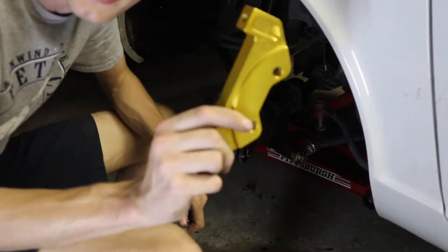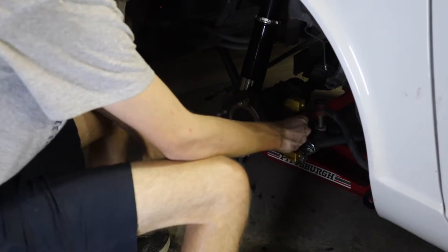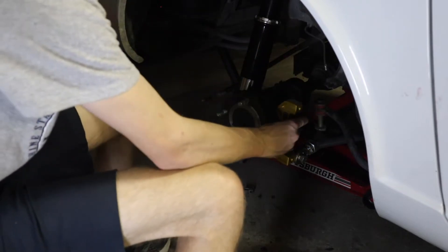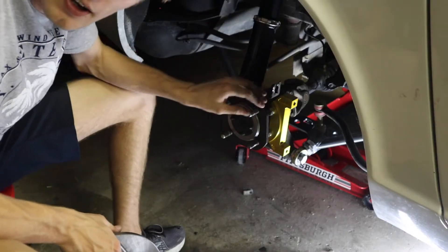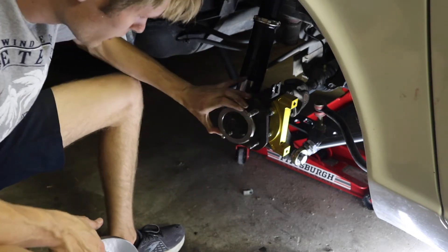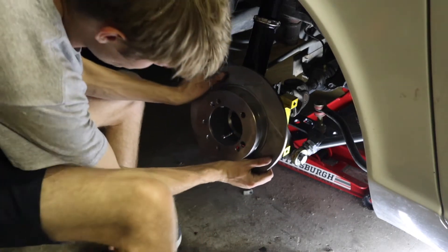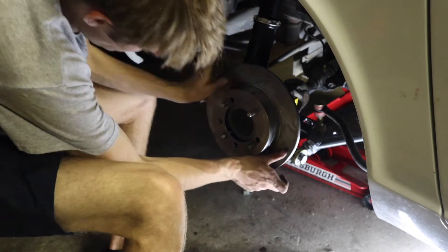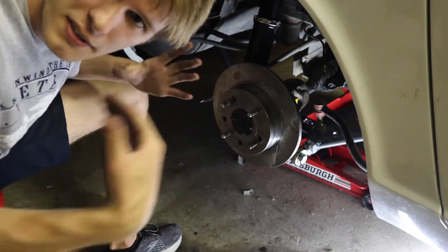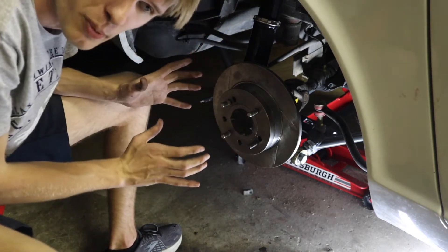First you want to start with the adapter piece. From what I found, it actually mounts on the front side of the car, not the rear — it faces forward and mounts right here. Once you put on this adapter, the flared part sits flush against the hub, and then you take the rotor and put it on just like that. The rotor is only held in through the lugs and the wheel being fully attached, so it's going to feel loose until the entire assembly is put back together.